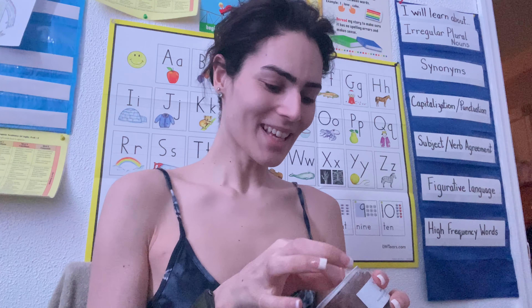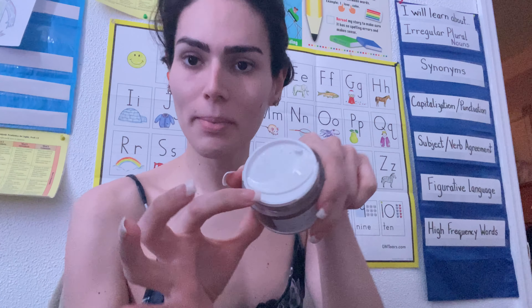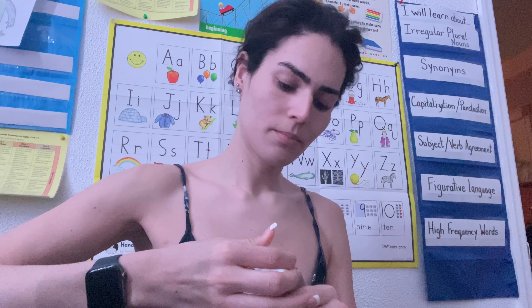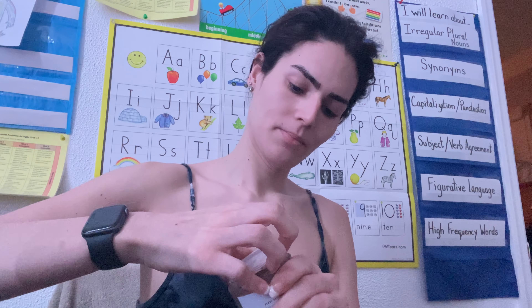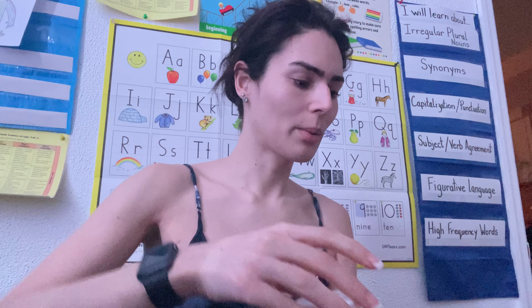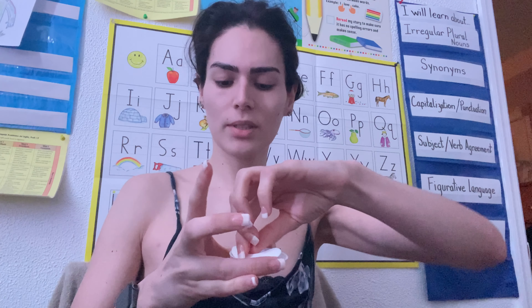And I'm going to take — it comes with like the little spatula. And this thing is always so hard to open. Okay, fabulous. So it's open. I'm gonna take the little spatula, because, you know, sanitation. You gotta be sanitized, even though this is mine.